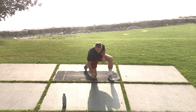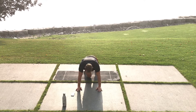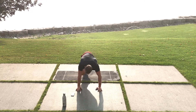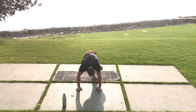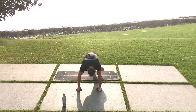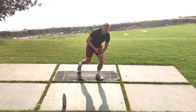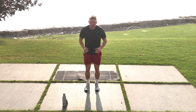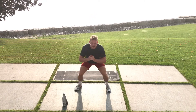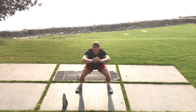Now cross-body mountain climbers. Hands on the ground, driving the knees across the body — 20 seconds, nice quick tempo. If you find this a little tough, get a box and do it slightly elevated. Heart rate is nice and high. Up next: in-and-out squat — start up tall, drop down nice and quick. Here we go, as fast as we can.